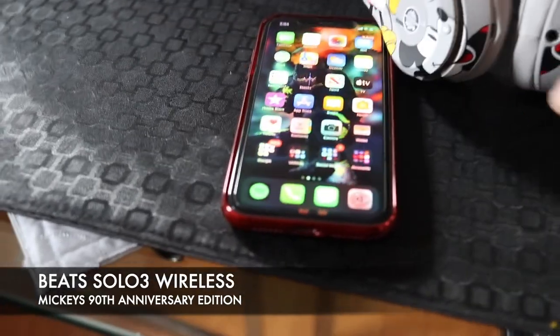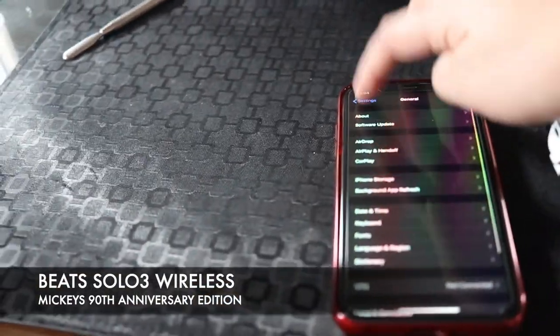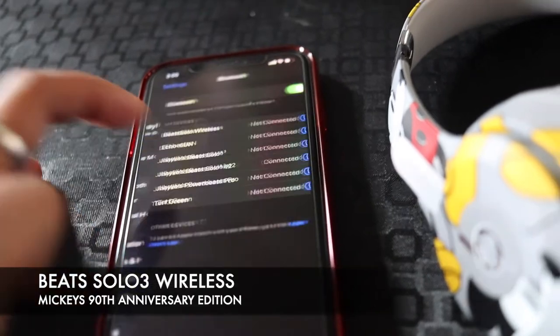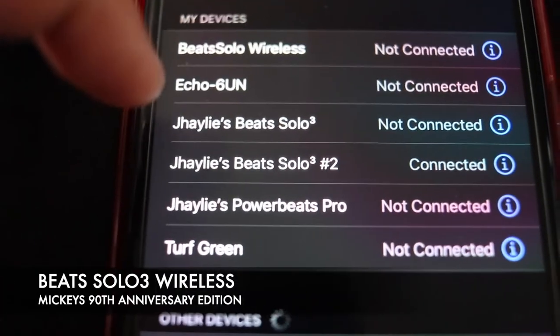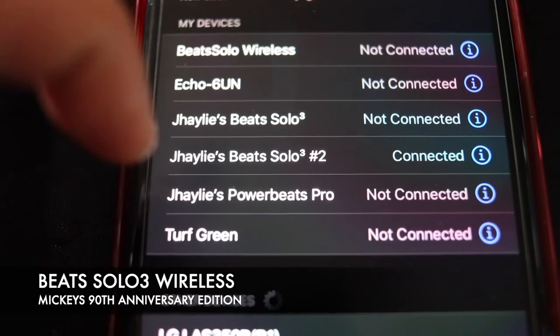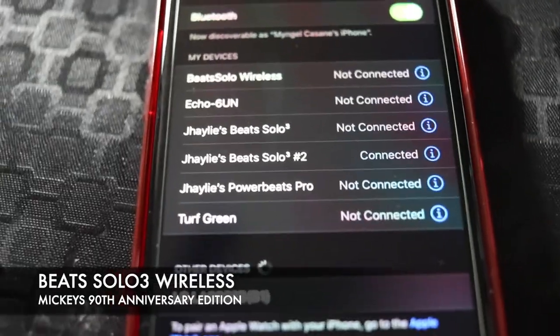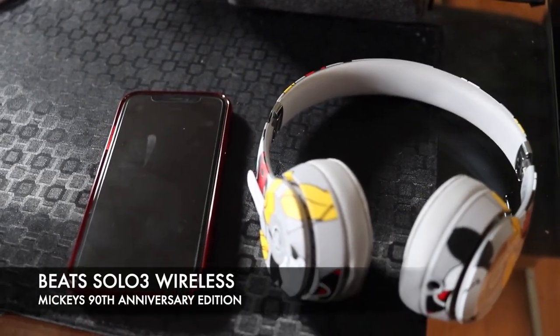I'm not going to test the sound because I know how Beats are. I actually want to see something — I want to see how it's going to stay here because I have other Beats. Oh look, it says 'Beats' — this one here, this is my green one, my third green. So it actually said 'Beats Solo 3 number two.' I thought it was going to say 'Mickey Mouse Beats' or something. Okay, that's it guys — that's all I wanted to show you. Can't wait to test it out.